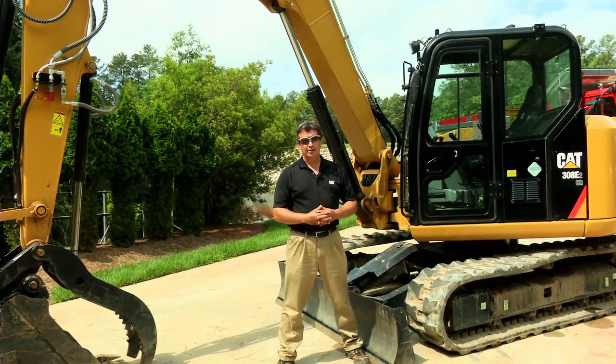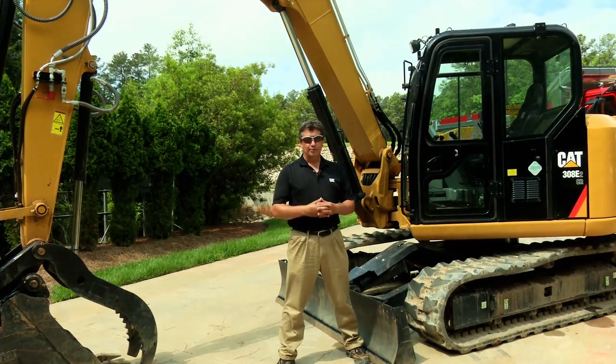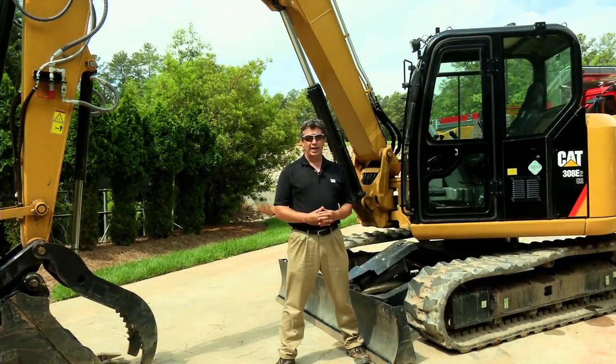I hope you enjoyed that short overview of our 308E2. For more information, check it out with your local CAT dealer or look out for this machine working in your neighborhood.